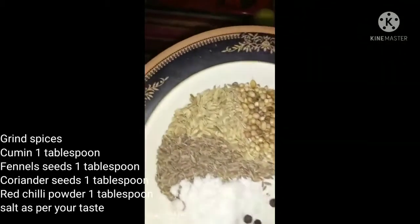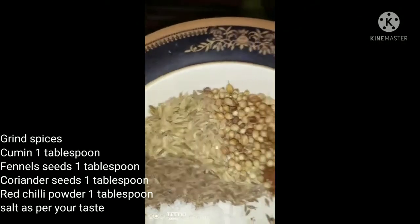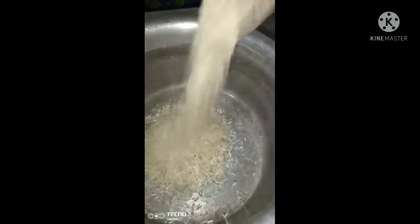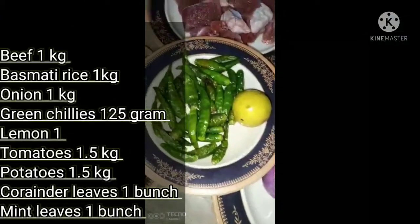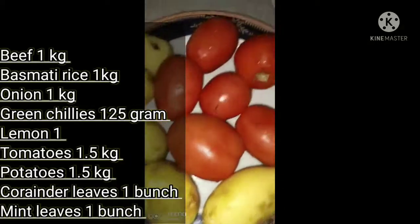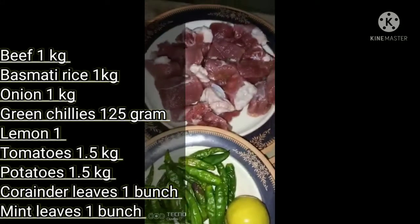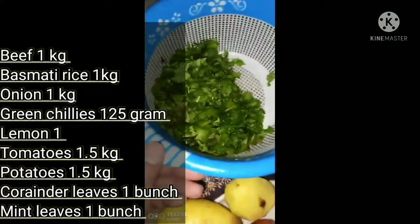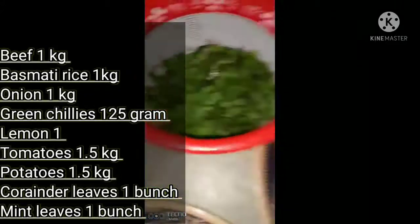I have taken 1 tablespoon of rice. We have also taken tomatoes — about half a tomato and 1 full tomato. These are the ingredients we are using for the biryani.